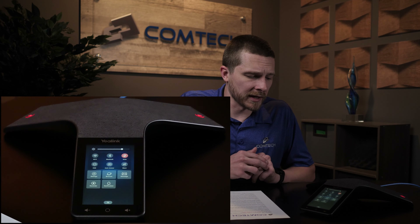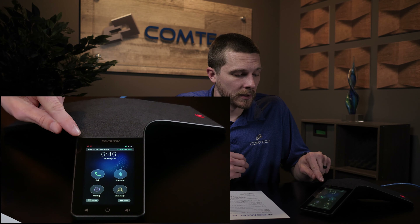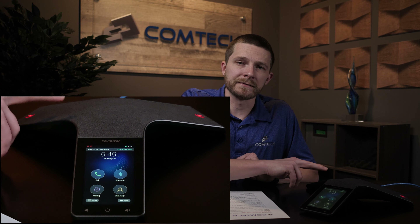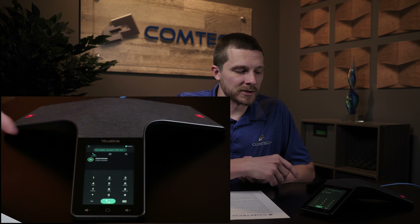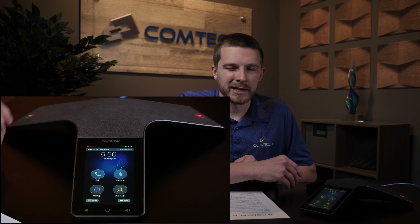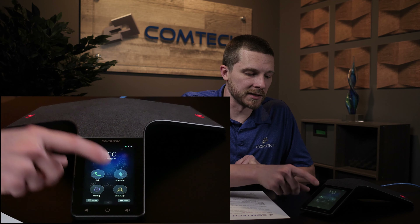DND button. If you scroll down from the top, there is a DND button — that stands for do not disturb. If you turn that on, it'll pop up and it says DND mode is enabled with a red circle with a white line through it. This means that if anyone calls this phone directly, it will not ring — it will go directly to voicemail. But the trick is it can still make calls out. So if you're using a conference room phone and find that calls aren't ringing but you can still make calls out, most likely DND is turned on. You can turn it off by clicking exit DND mode or by scrolling down and clicking the DND button.